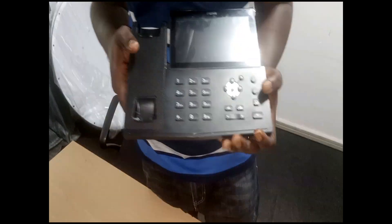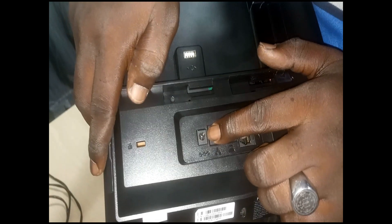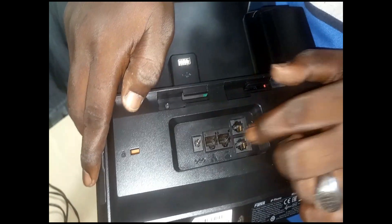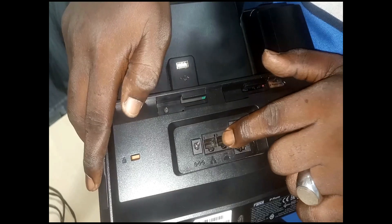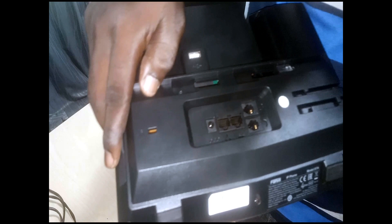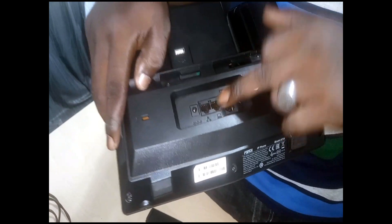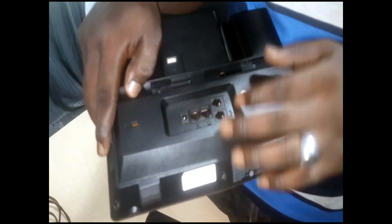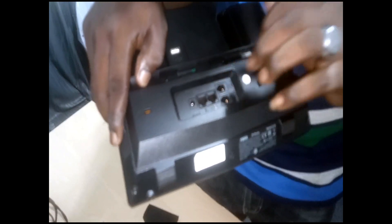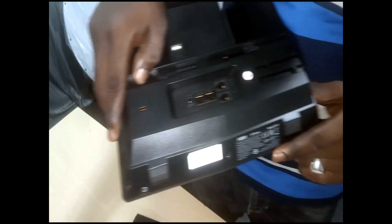It supports both PoE and external power supply. This side is for direct power supply, and one of these ports allows you to provide power over Ethernet. If you don't want to use a direct power supply, you can plug in a PoE-enabled device here and it will power this device on.